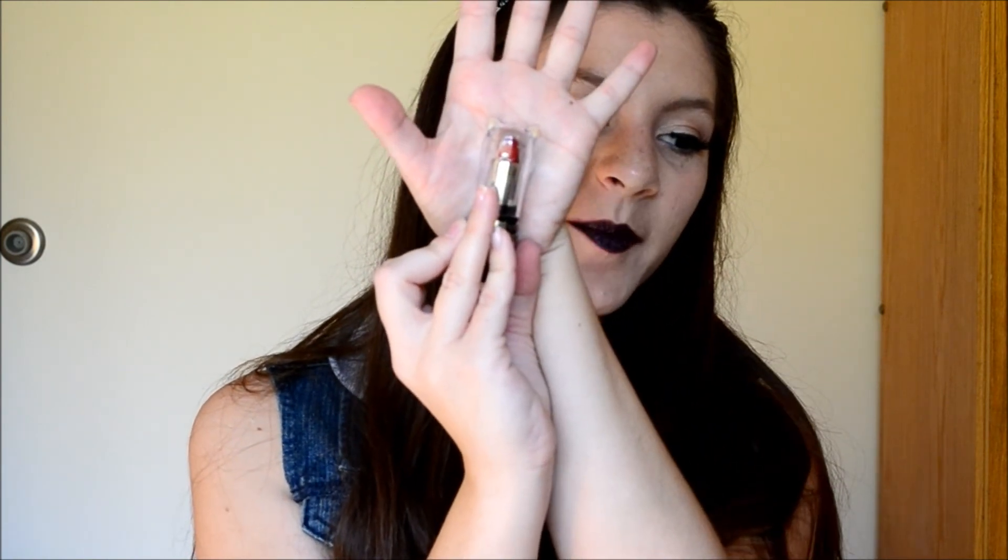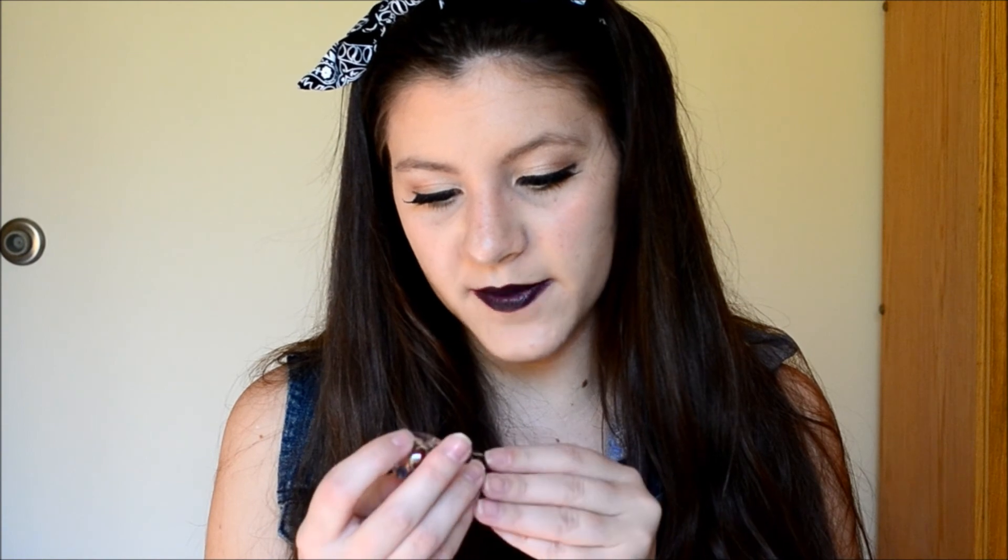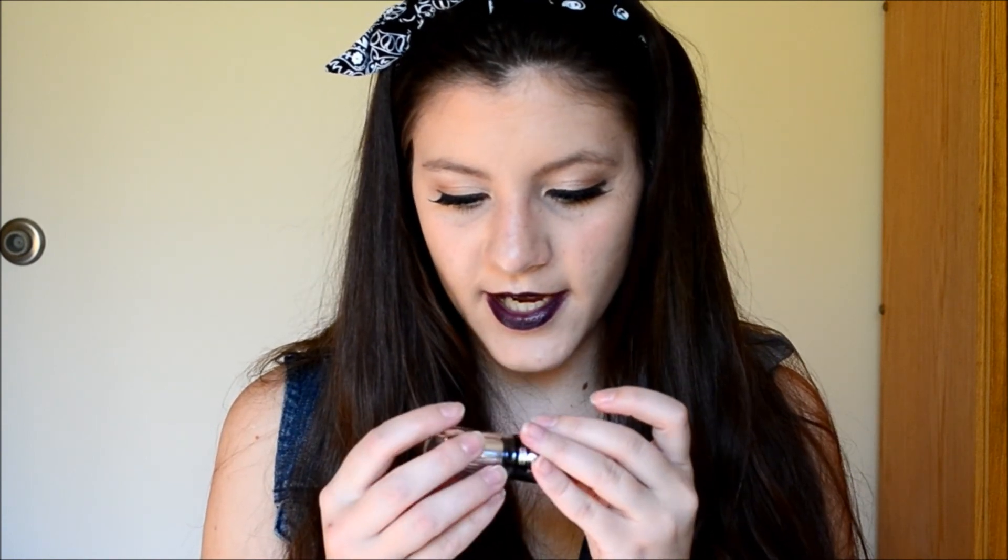The last thing is also a Beauty Treats product. It is called Perfectly Perfect Pout — like P-U-R-R — because it's a cat lid, if you can see that. On the package, the Beauty Treats brand is Animal Cruelty Free — I did not know that, but that makes me happy. This one is in the color Frisky, and it is a red.